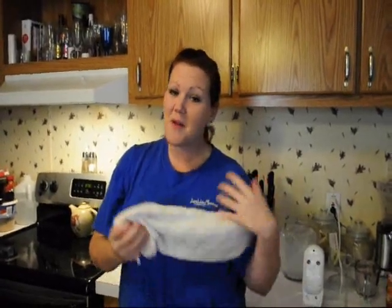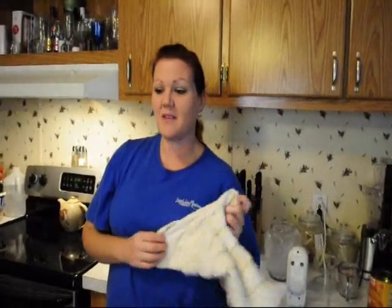Hey everybody. So today I am having to make 20 pumpkin rolls as a fundraiser for my church, so I thought I would go ahead and show you all how I do it. Thankfully my best friend Brittany came over to help me record. So let's get started.